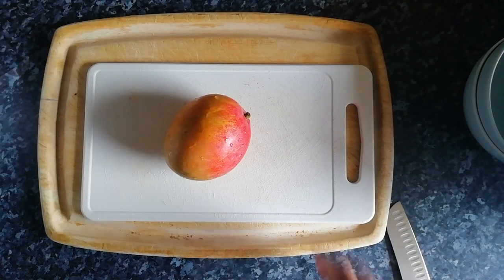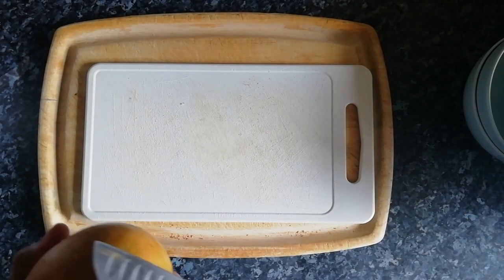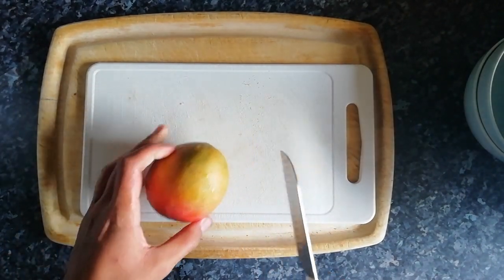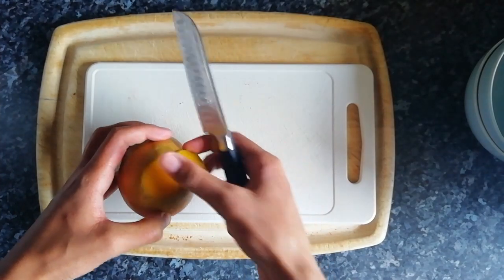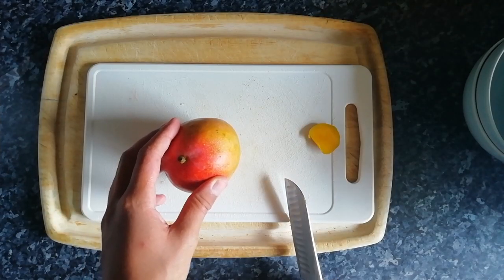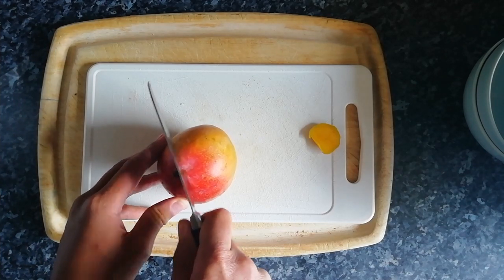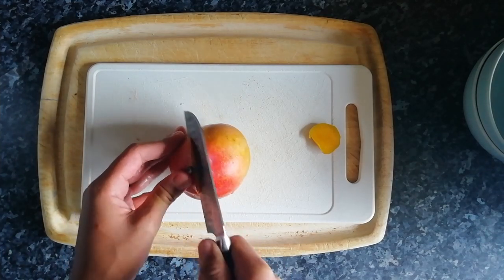So first you want to cut the mango. I've seen a video - I think you just cut this bit off, this bit at the bottom. Let's try this. We cut down the middle past the pip - oh, we found the stone, so we're gonna try and find our way around that.